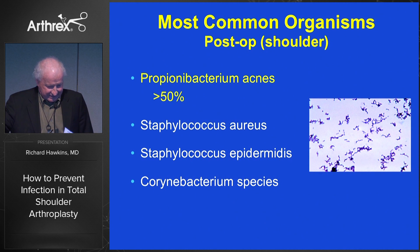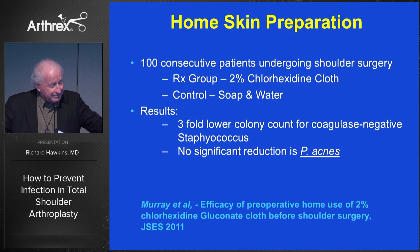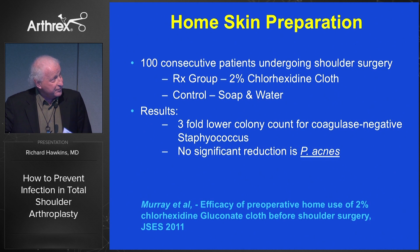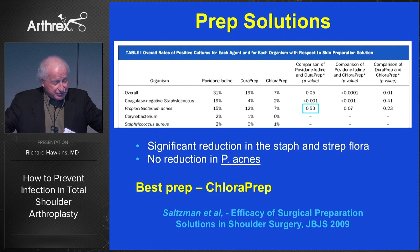If we look at 100 consecutive patients in terms of skin preparation, which one should we do to prep the skin preoperatively? A 2% chlorhexidine cloth, which some of you are familiar with in the pre-op area to wash, versus soap and water wash — good studies show it reduces the colony count for coagulase-negative staph, not P. acnes. For prep solutions, a significant reduction in staph and strep flora is easily done with ChloraPrep, and that seems to be the best prep to use in all the literature.